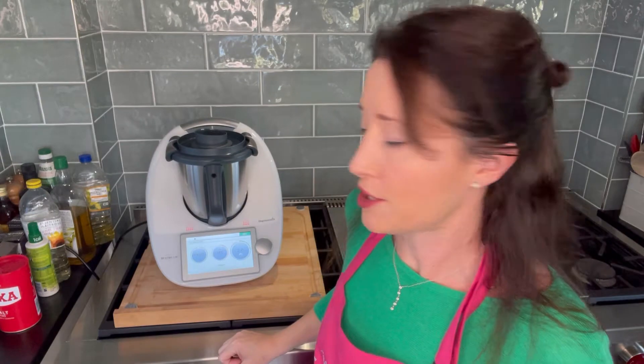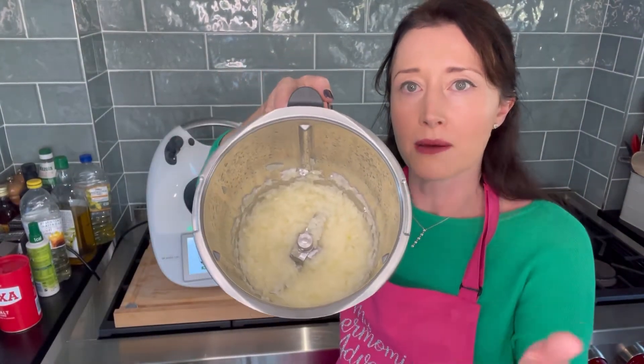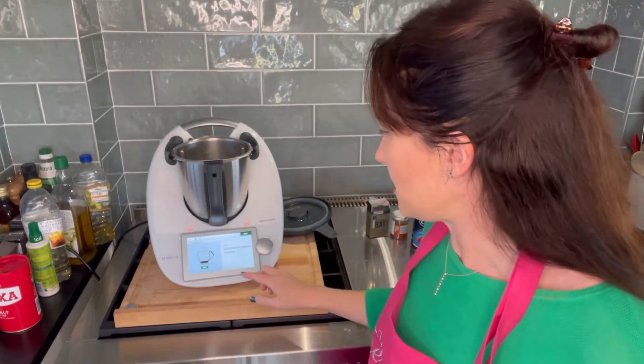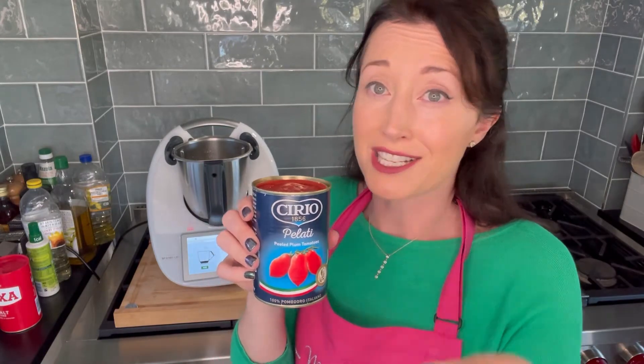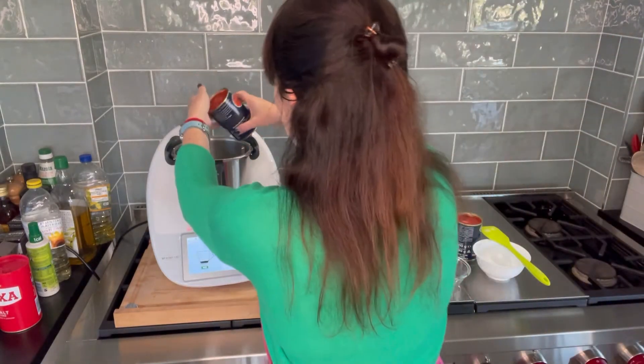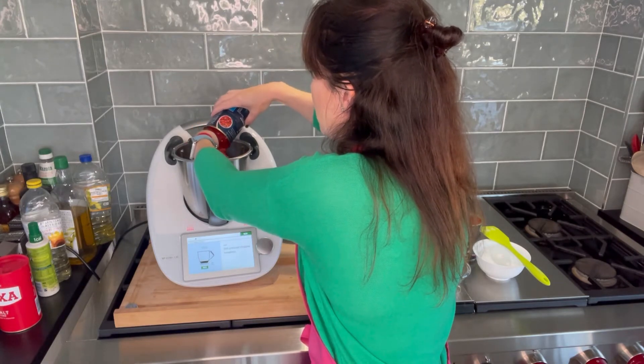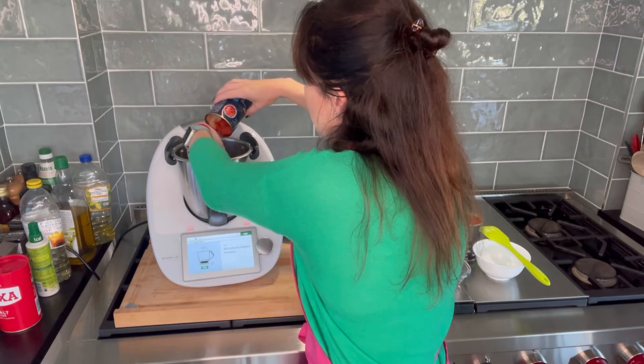We cook one minute, speed two, 100 degrees — that's finished. Now it says 500 grams of tinned chopped tomatoes, which is a slightly irritating weight because the tins are 400 grams. I buy whole tomatoes because a chef once told me that when you buy chopped tomatoes it's essentially all the offcuts — they don't need to use the good stuff. So I squish them in my hand, like Jamie Oliver does, and it also means if there are any harder bits I can feel them and make sure they don't go in.